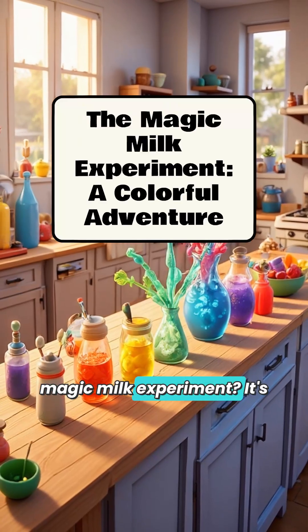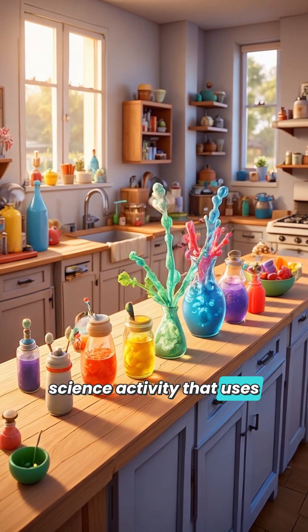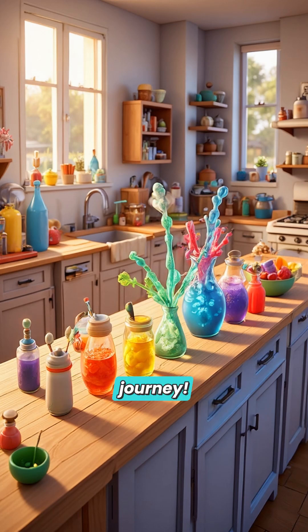Have you ever heard of the Magic Milk Experiment? It's an exciting and colorful science activity that uses everyday ingredients to show you how some fascinating science principles work. Let's embark on this vivid journey.